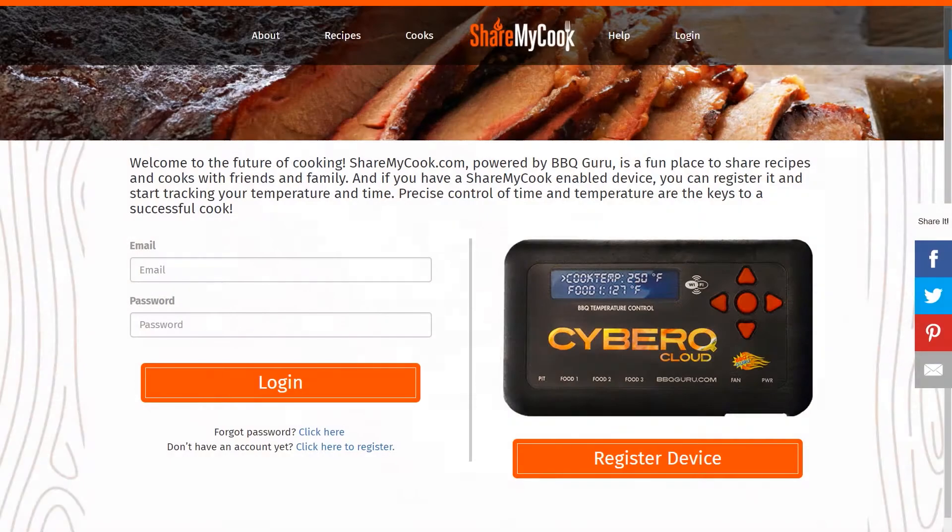This video tutorial will show you how to register your CyberCue Cloud on ShareMyCook. ShareMyCook is a website that helps you control and monitor your CyberCue Cloud in addition to many other things.